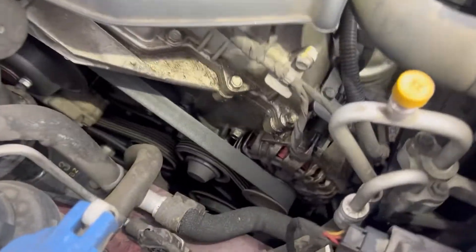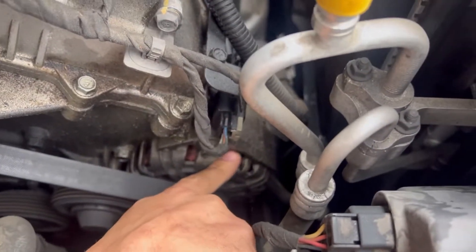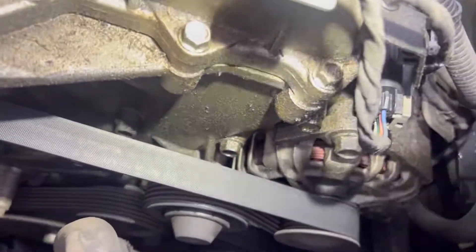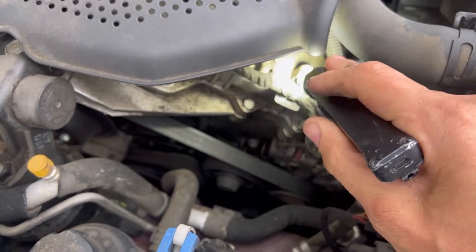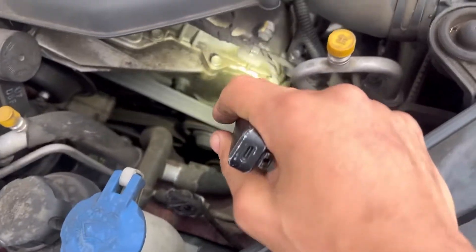Let's take a look at the alternator. If you look down at it, you can see a whole bunch of dirt and grime - this is the alternator right here. There's a lot of dirt and grime on it. The reason being, this vehicle has a front valve cover and a rear valve cover, and the front valve cover is leaking down onto the alternator.